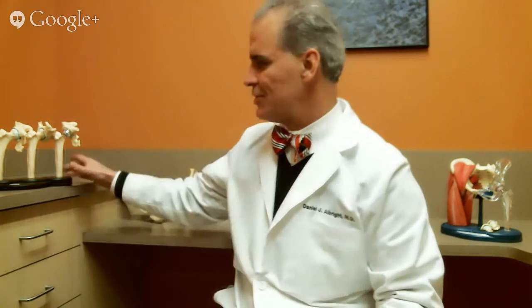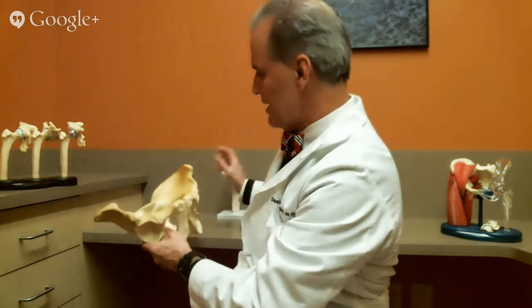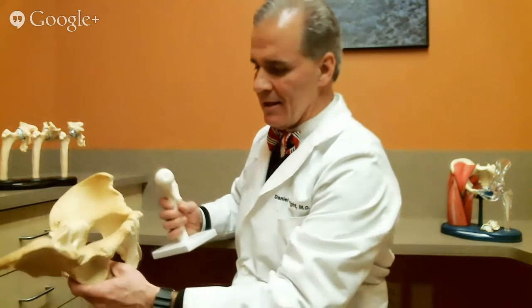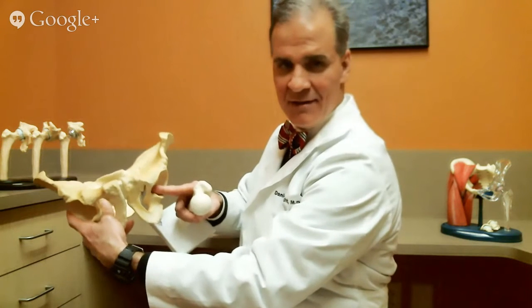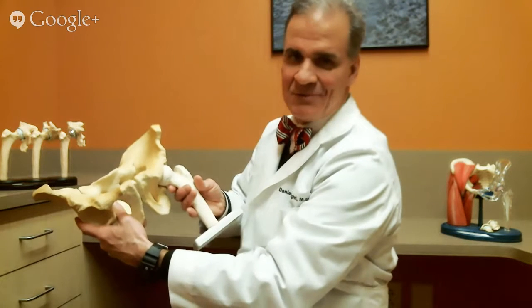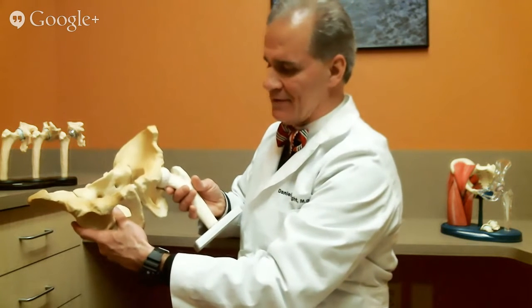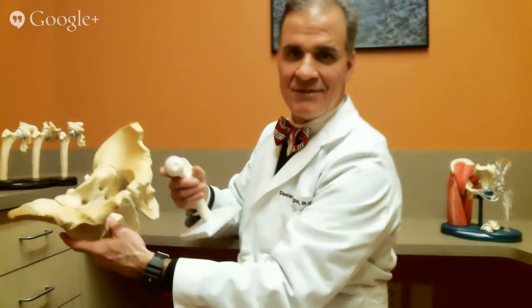I started in practice in 1994 and my focus as a surgeon oftentimes is anatomy. I'd like to first show you a normal hip joint and then we'll go to abnormal. Your pelvis is here, the bony socket is here, and this is the ball. So a hip is a ball and socket. The ball fits in the socket nicely and the cartilage should be very smooth on both sides. That's normal.